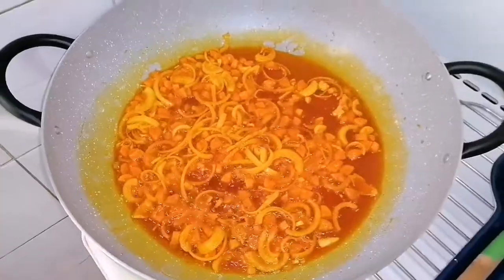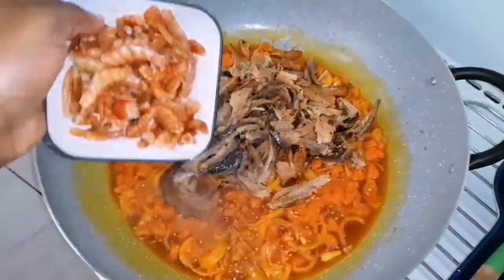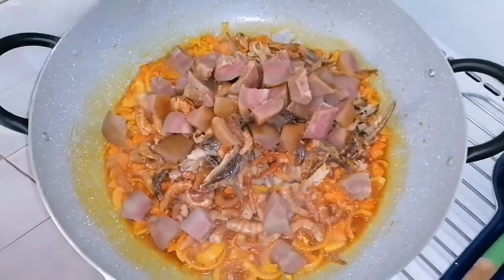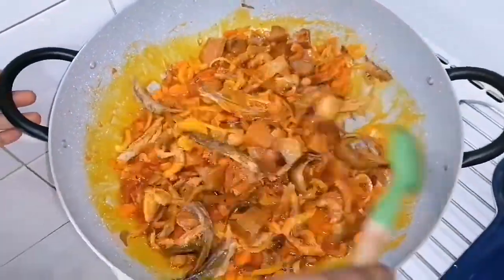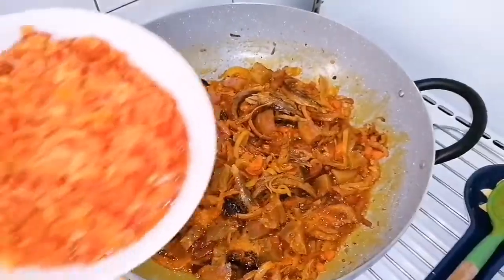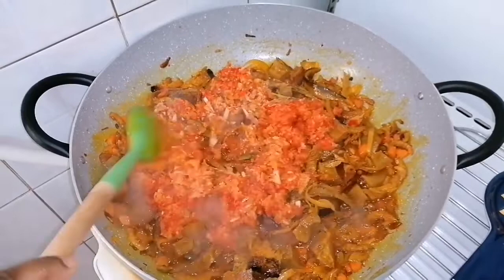Now that the carrot and the onions have been softened, I will go ahead to add the dry fish. I will add the dry prawns as well, and then add the cumin and give everything a stir. Now I will be adding the rough blended bell pepper, onions, and scotch bonnet pepper and stir as well.